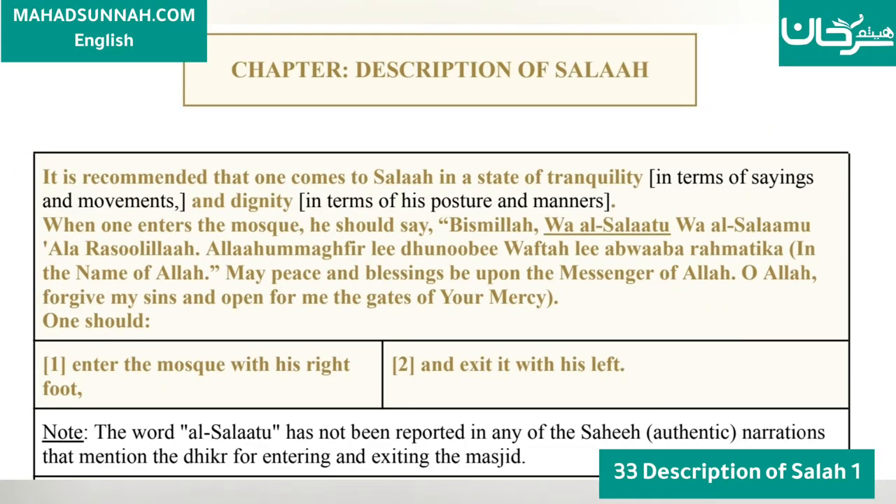Description of Salah: It is recommended that one comes to Salah in a state of tranquility, in terms of saying and movements, and dignity, in terms of his posture and manners.